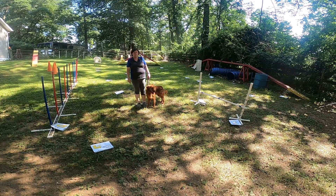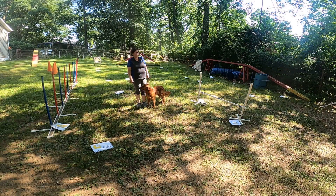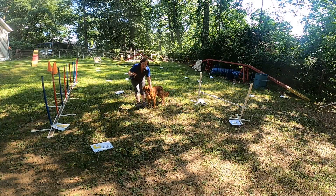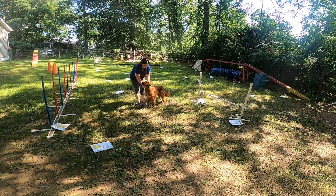Hi, I'm Megan Esherick and this is my Golden Retriever, Elf. We're going to be doing Rally Excellent Course 2. Elf is 20 inches tall so the jump is set at 16. She's wearing a flat collar with nothing attached and I'm not carrying any food or toys.